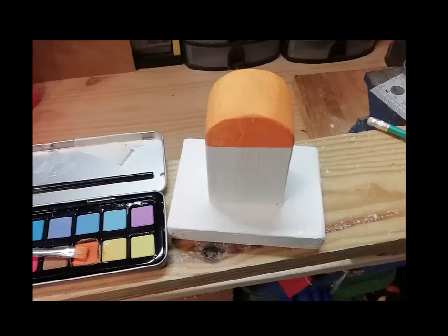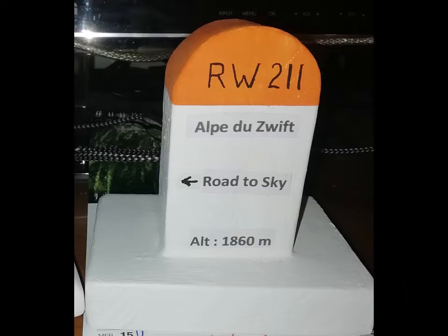The RW 211 is something I actually just drew with a black pen onto the top. As for the rest of the labels, I just printed a Word document with the road name, directions, and altitude, then printed that and glued it onto the Born. And that's the end result — it's quite nice.